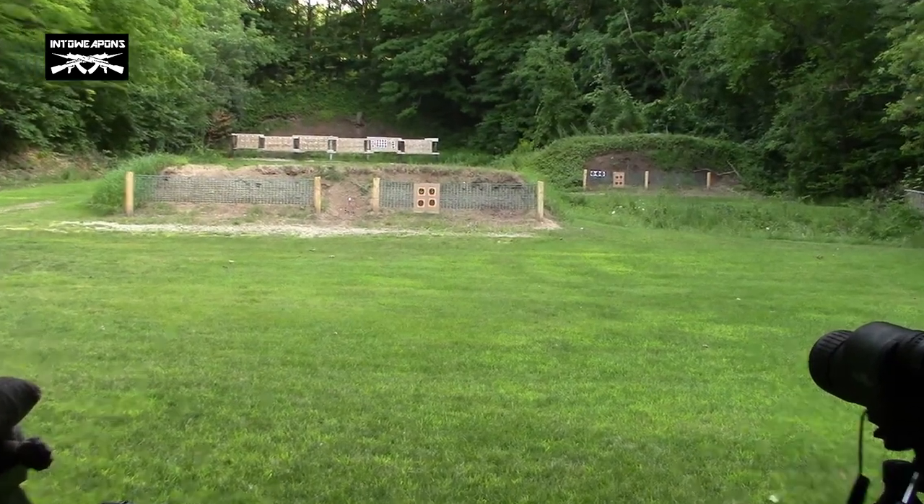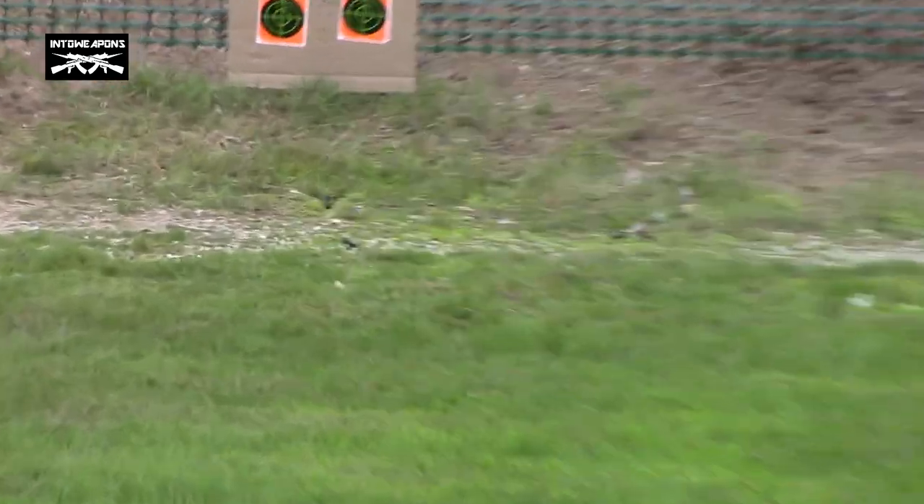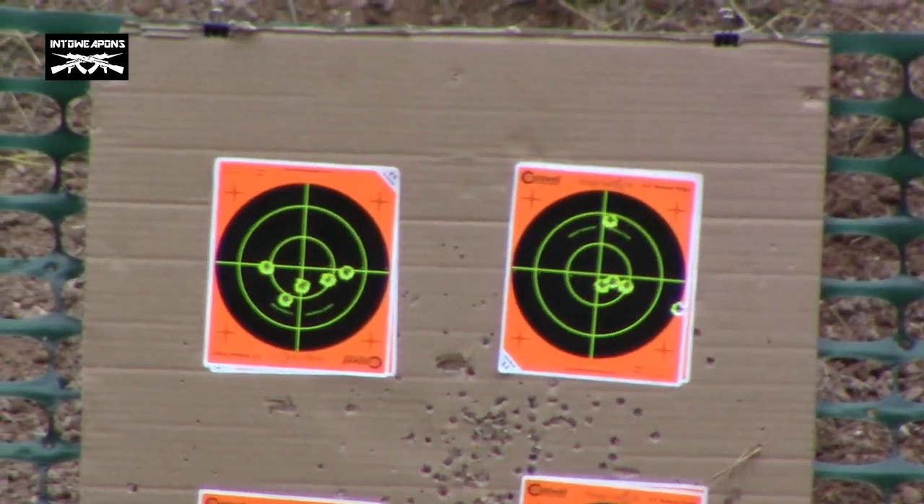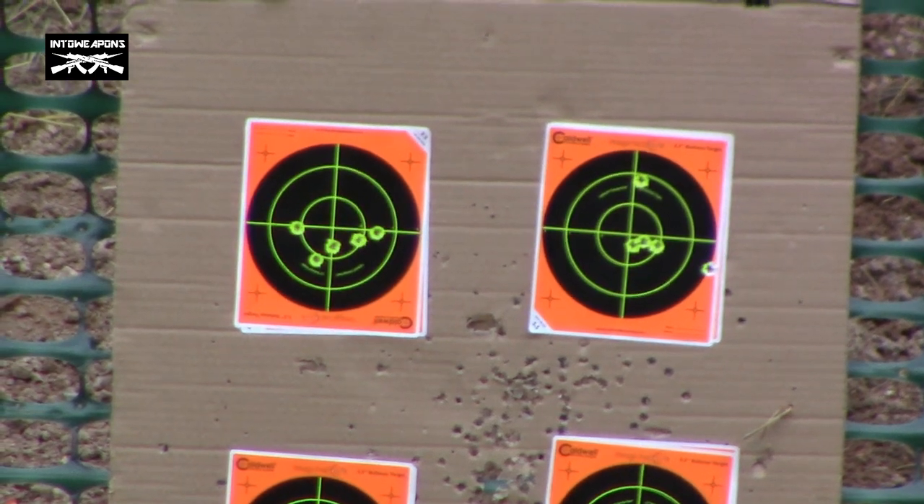Just to give you the target out there — what we got. 25 yards. Two top targets. That was my first 10 shots out of it, so not too bad.